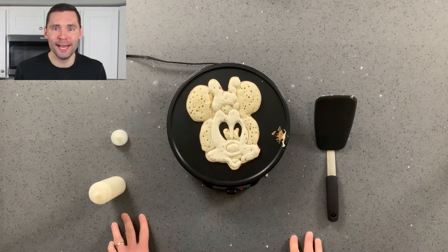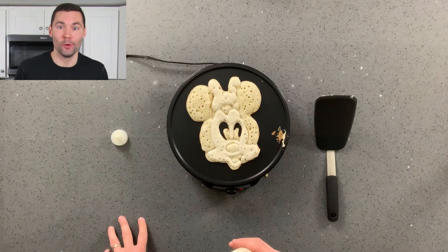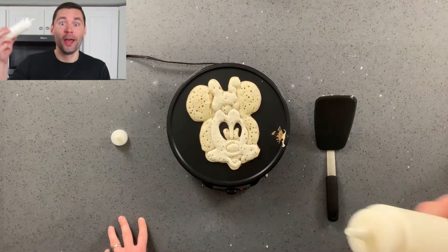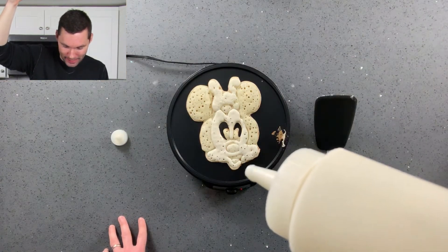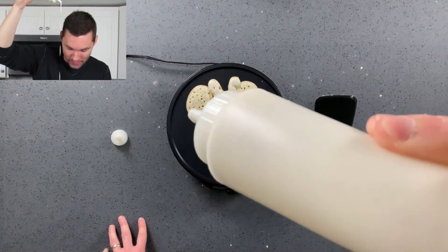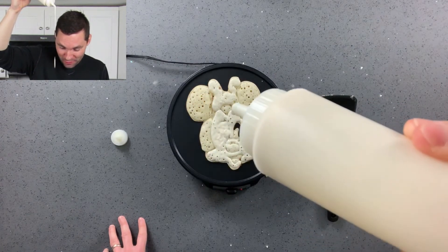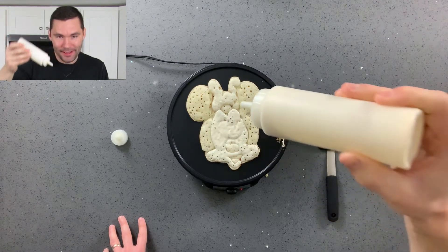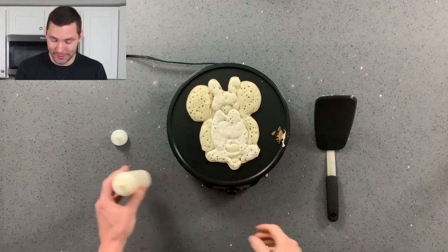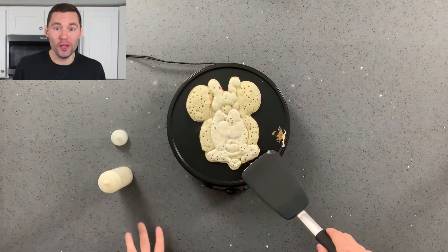We've made it to that time. The only thing we have left to fill in is the eyes, of course. And as always, we let it drop from the top. Here we go — up over the head. Left eye. We're missing. Okay, we're on track. Filling in eye number one. Switching over to eye number two. And Minnie's all filled in. Just got to let her cook a little bit, start to loosen her up and get her ready for the flip.